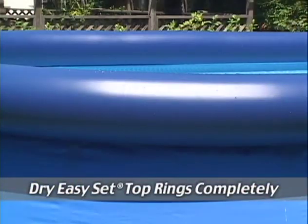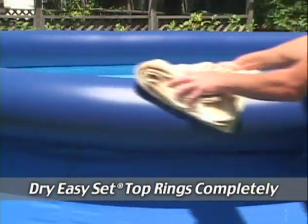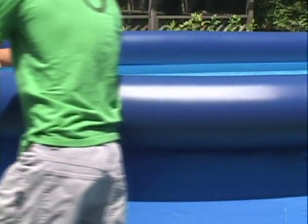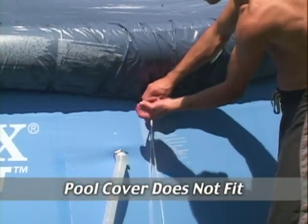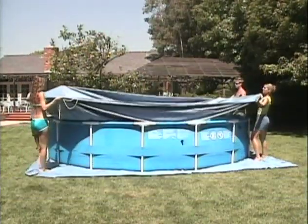Easy-set pool top rings should be wiped clean and dry before pulling the cover in place. This will prevent the growth of black mildew. If the pool cover does not fit, have another person help to pull the cover over the inflatable ring, or if it is a metal frame pool, over the top of the frame and down the wall.